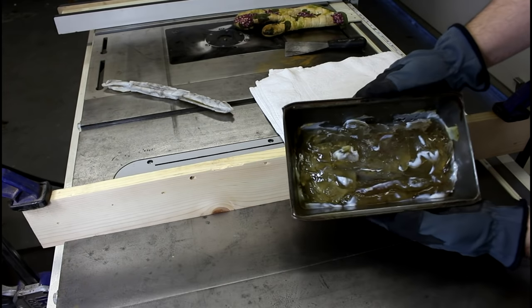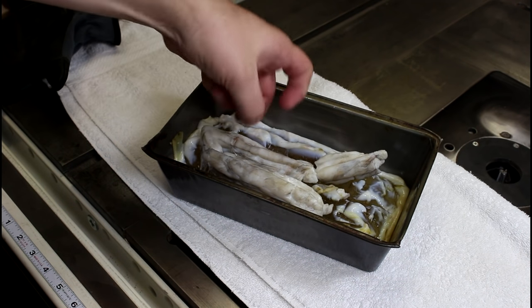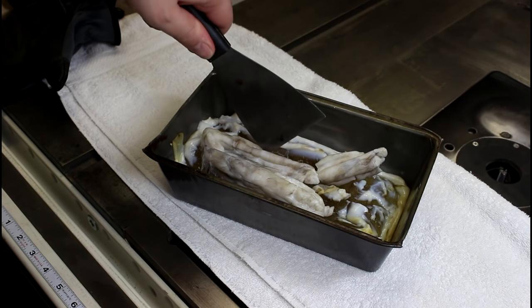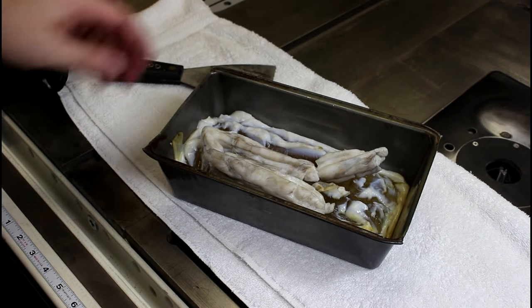Look at that — it's only been a couple minutes and it's already starting to solidify. It has maybe been 10 minutes since this has come out of the oven and it is definitely hardening up. You can still see that there is some jelliness to the under bits, but it's already getting pretty hard again.